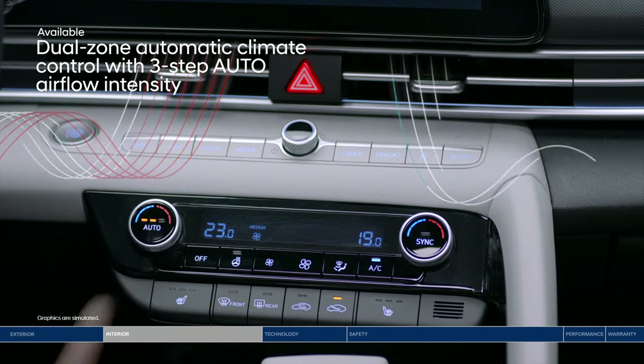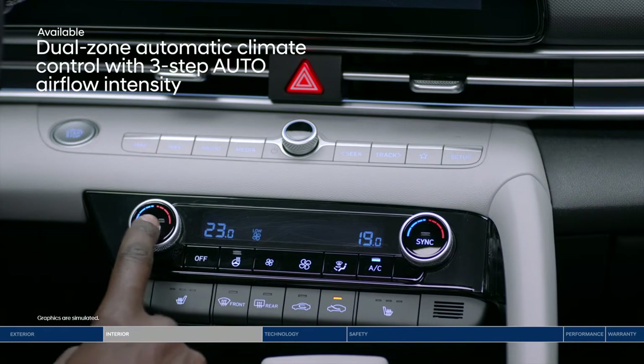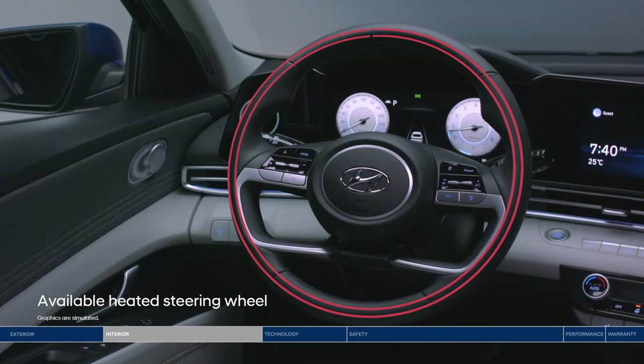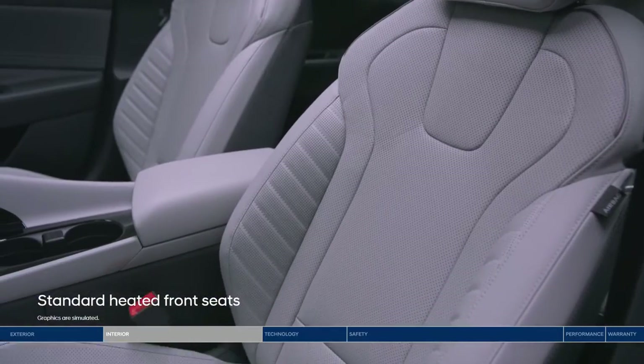Plus, our advanced system lets you choose between three levels of airflow intensity while the system is set, improving overall comfort. Don't worry about being left in the cold with the heated steering wheel and standard heated front seats.